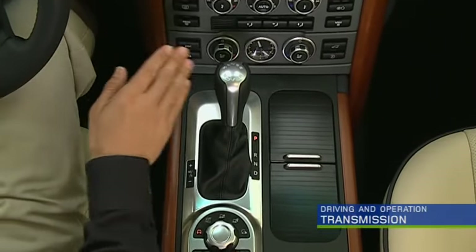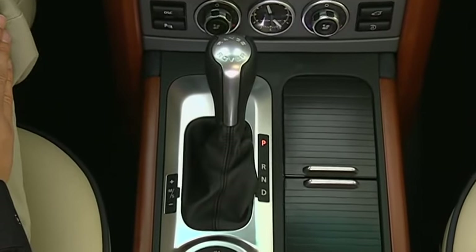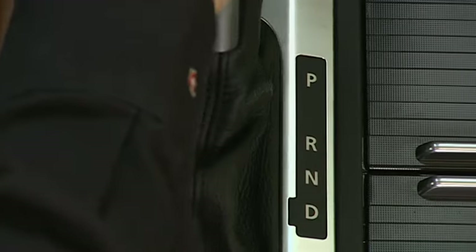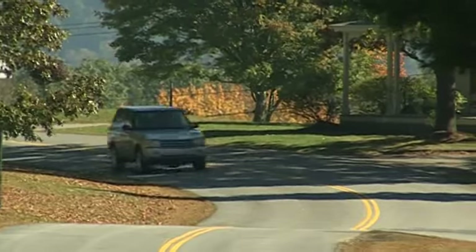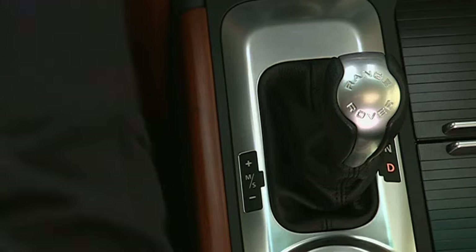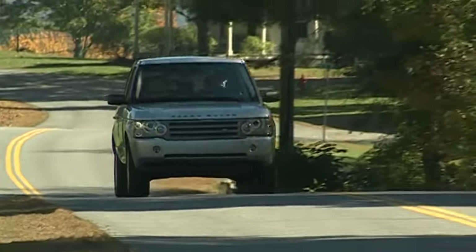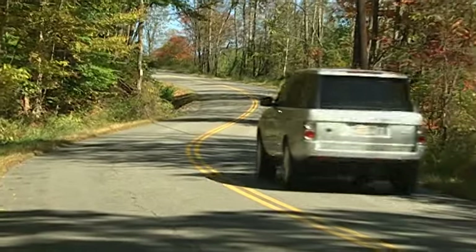Your Range Rover is equipped with a highly advanced six-speed Command Shift transmission with three operating modes: Automatic, Sport, and Manual. In Automatic, gears are selected automatically, and the gear is indicated on the gear shift selector panel and in the message center. To select Sport mode, move the gear selector to the left. In Sport mode, the transmission remains fully automatic, but mid-range performance is improved by holding lower gears longer.